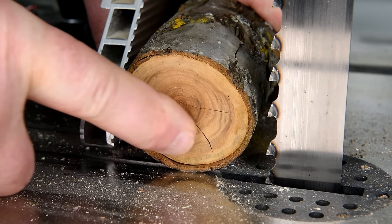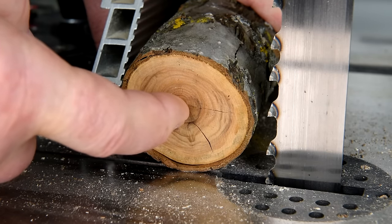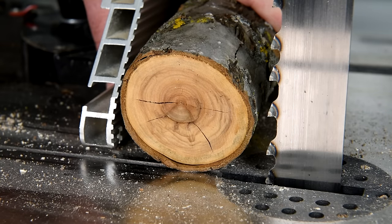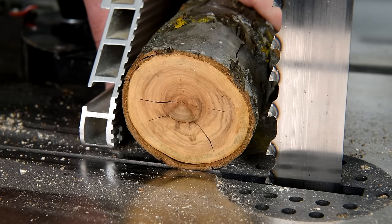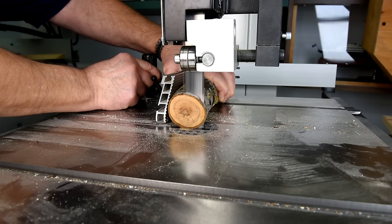You notice there are cracks here. I don't know how far in these cracks go, so I'm going to start slicing off little slices until I can get into where there are no more cracks. I'm hoping I don't have to take off too much.